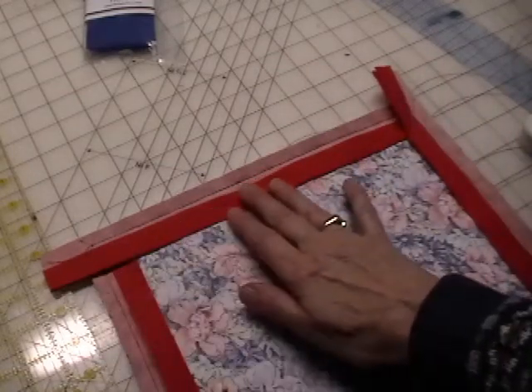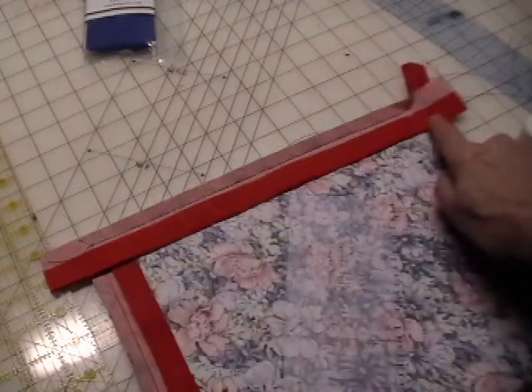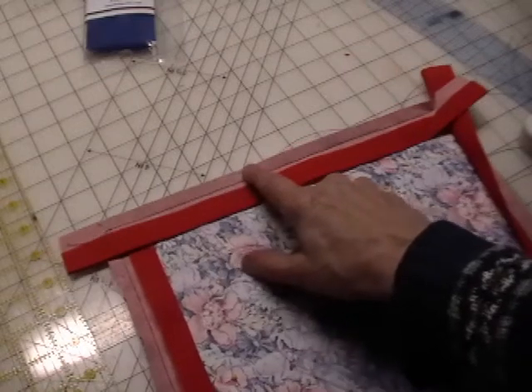When you put the binding on the quilt, cut the binding 1 inch longer than the side of the quilt. Pin the rough edge to the edge of your quilt.